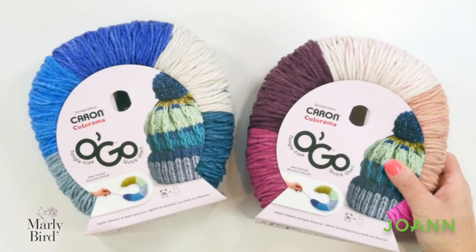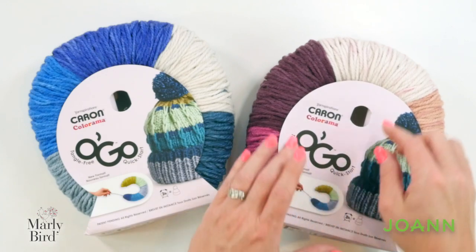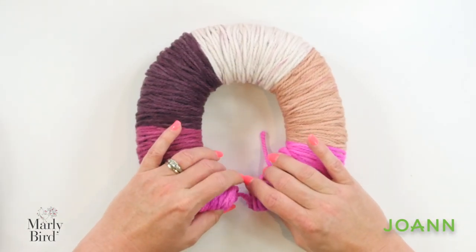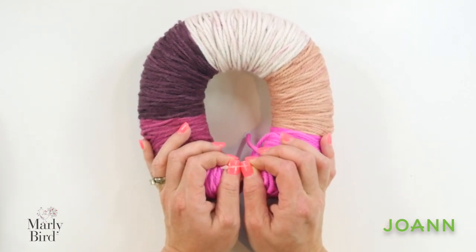Without further ado, let's first take a quick look at how we're going to separate the yarn in our Ogo, and then from there we're going to get started with our triangles in block number one. The Yarnspirations Caron Colorama comes in a beautiful collection of five colors. When you get this yarn, simply open up your packaging and pop it out. When you have the Ogo, carefully pull it apart and you're going to see a plastic section. You're going to snip this plastic — this plastic is what's holding the donut together.